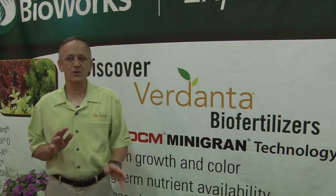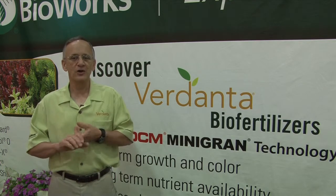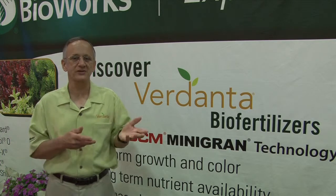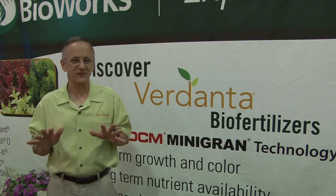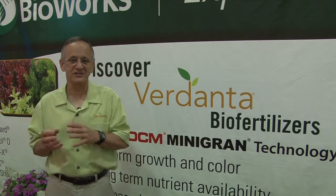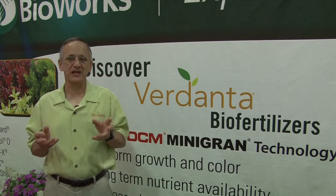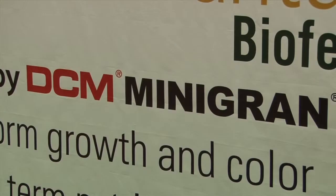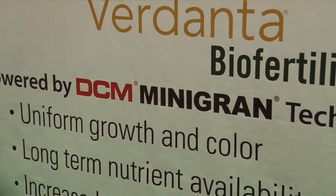Verdanta RM1 can be used on a wide variety of plants including vegetables, fruit, nursery stock, ornamental plants, and in potting mixes. RM1 is also ideal for propagation and can be used where faster and better rooting is desired. RM1 can be used on all crops in which phosphorus is important, especially in soils with a high pH greater than 6 or when soil temperature is low. RM1 helps make plants less susceptible to various stress factors. It allows for better regrowth after repotting or transplanting and promotes good flower initiation and more flower buds.